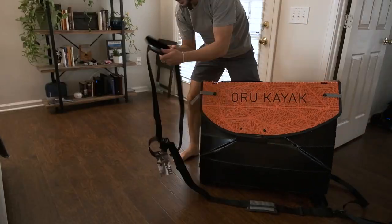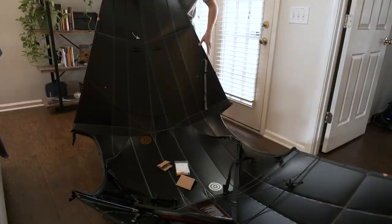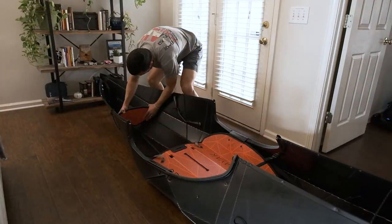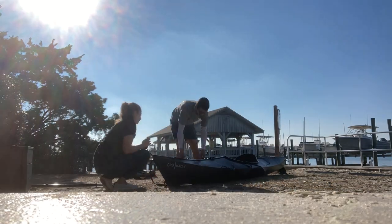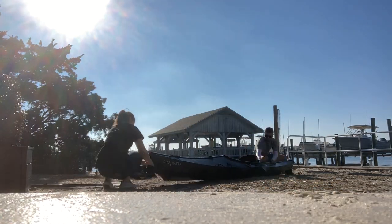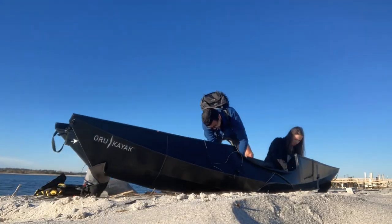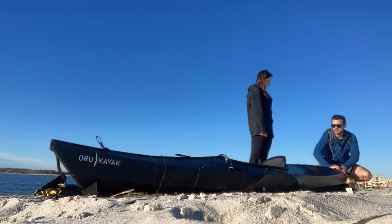So how is it to put together? Is it fast to deploy? I would say yes, if you practice a little bit. When I first got it, I basically immediately put it together to practice before getting out here, and it took a little longer the first time. But the second time around, I didn't even need to watch the video — I just knew how to put it together. It's pretty easy to put together.